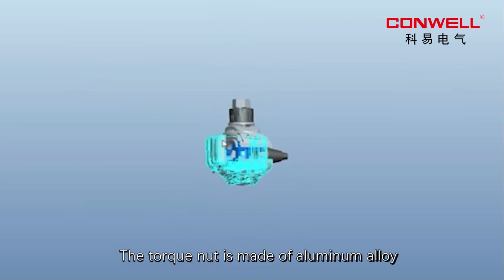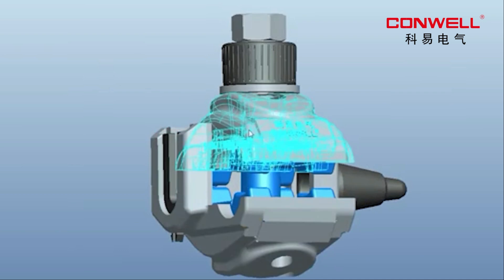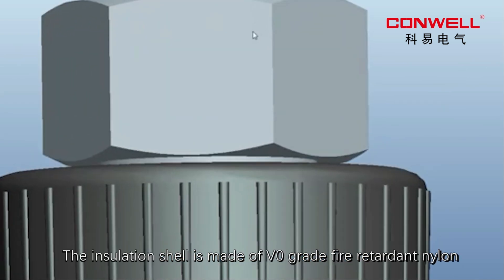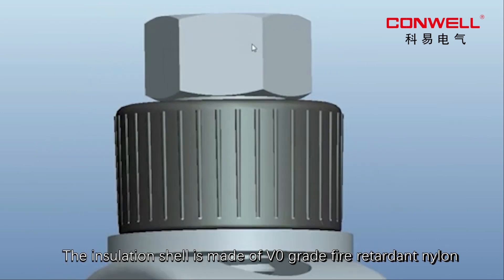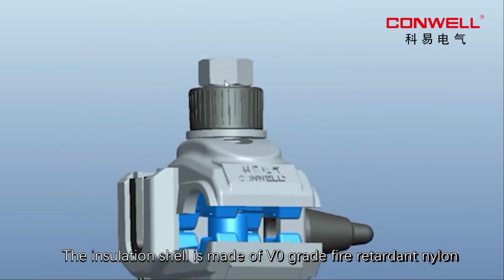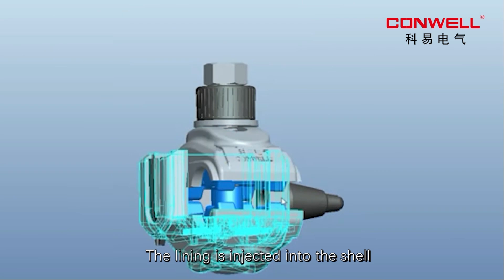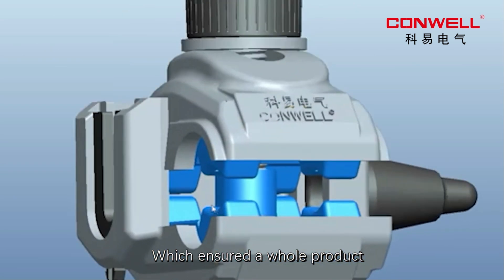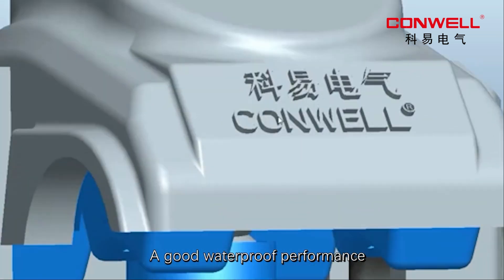The torque nut is made of aluminum alloy which has very stable torque. The insulation shell is made of V0 grade fire retardant nylon. The lining is injected into the shell which ensures the whole product a good waterproof performance.